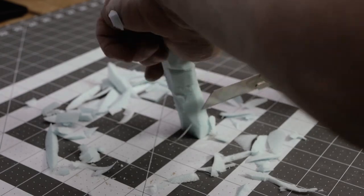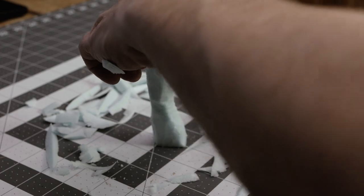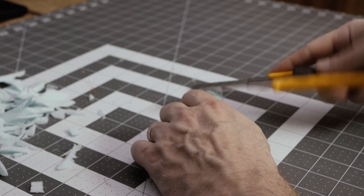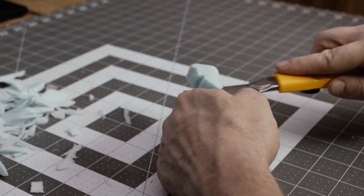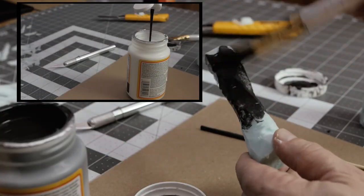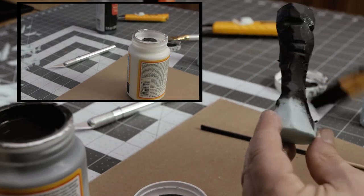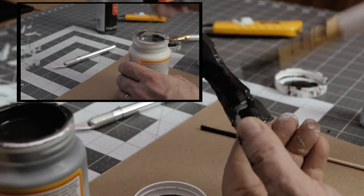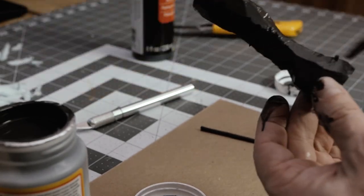After I'm done with the carving, the next step is to mod podge it. Mod podge is this wonderful heavy glue-like substance — it's better than Elmer's glue and it gives a layer of protection. What I do with the mod podge is apply a base coating while also protecting it. I mix a little bit of black paint in there — I got that idea from Jeremy over at Black Magic Craft.